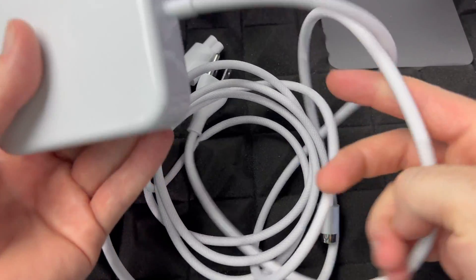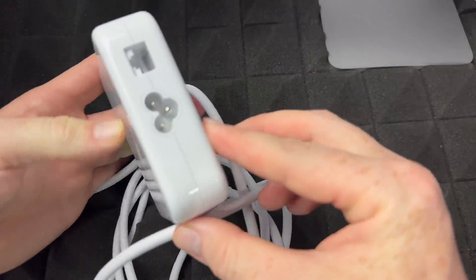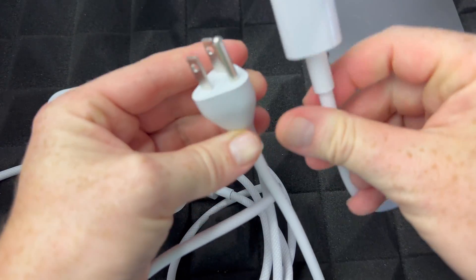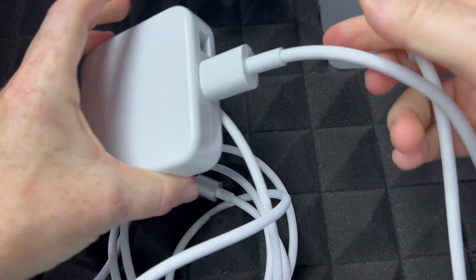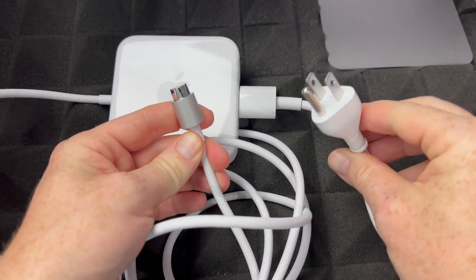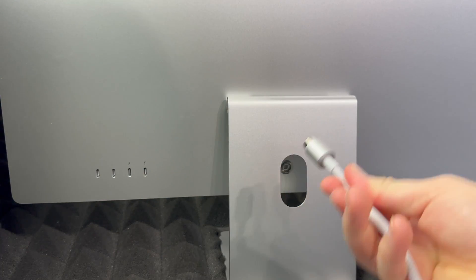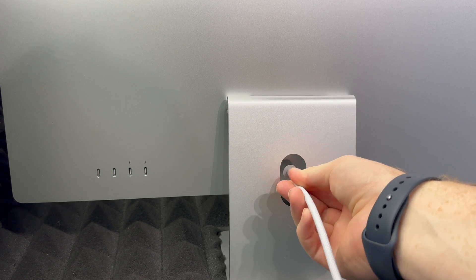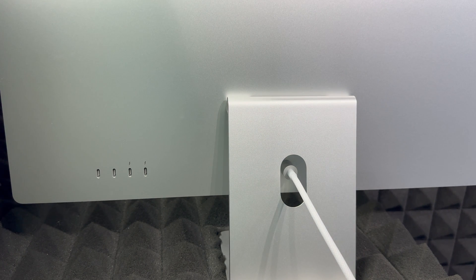Next we need to set up the power. Here's the power adapter that came with your iMac. Take the cable and plug it into the back of the power brick. This part connects to your Mac and this part goes to your outlet. On the back of your iMac, there's a magnetic port — just bring the cable near it and it'll snap in by itself. Then hook the other end up to your outlet and you're ready to go.